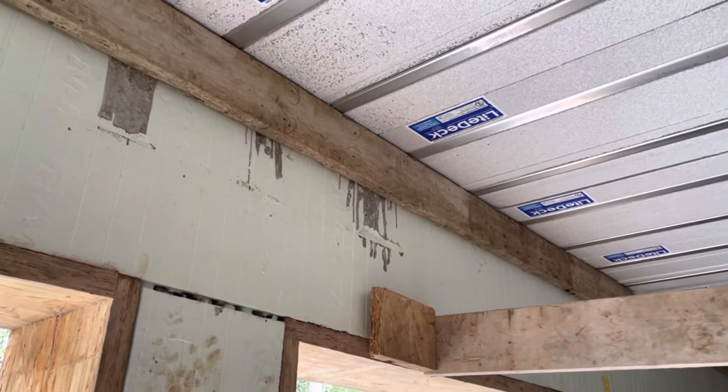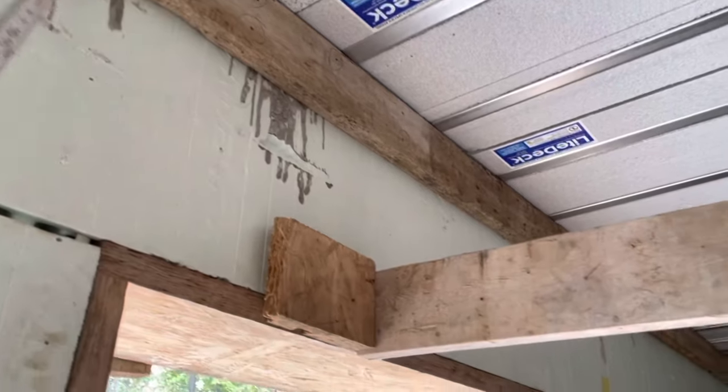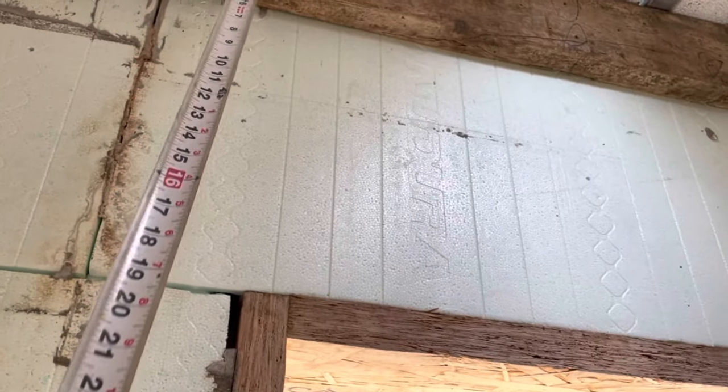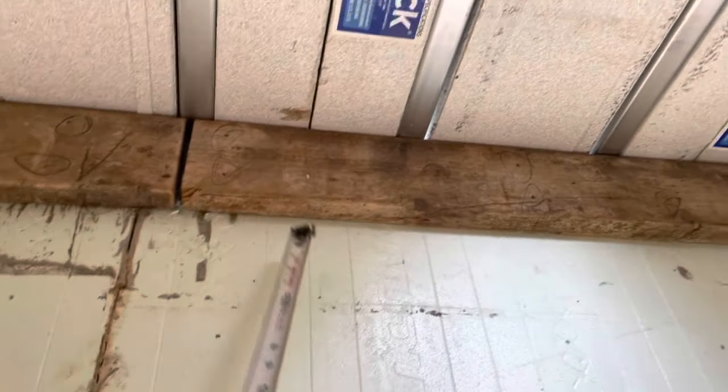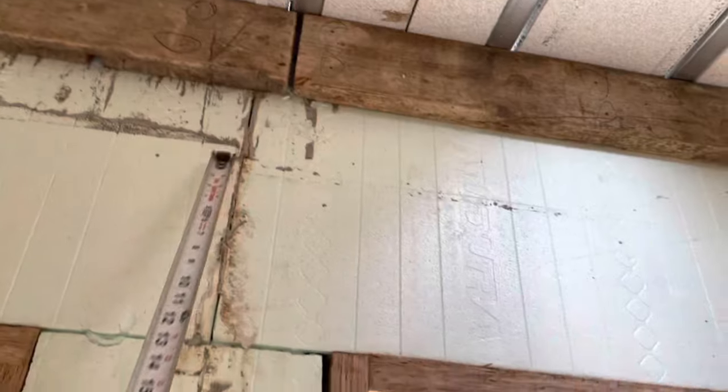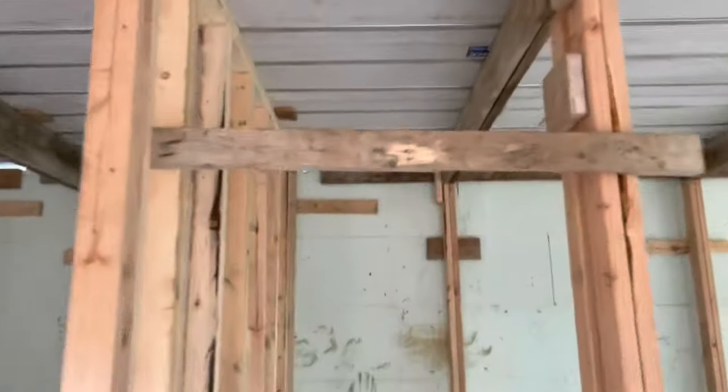The only thing I have not done yet is I'm going to add some 2x4s going down to the basement floor. I've got screws there — two screws every 16 inches going into that 2x6 — but I'm adding a 2x4 just for extra safety.